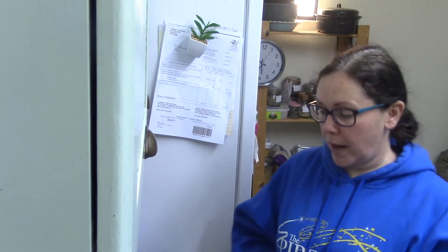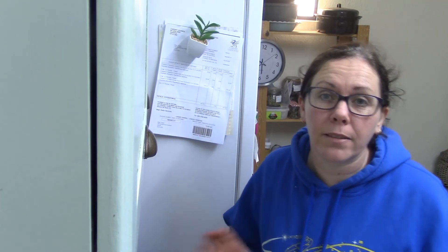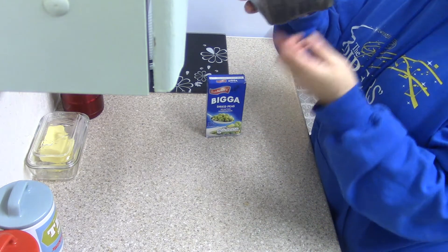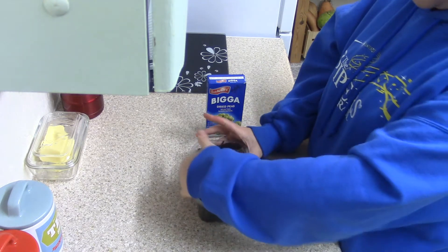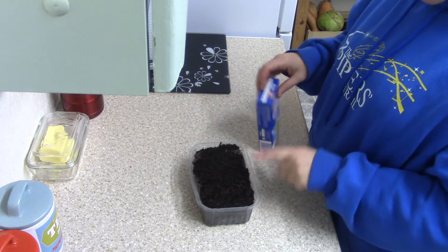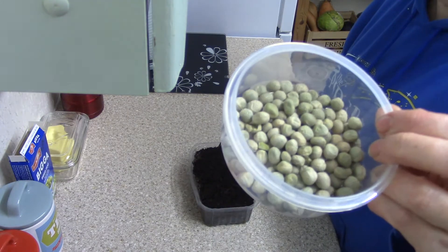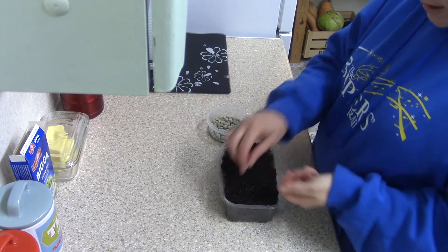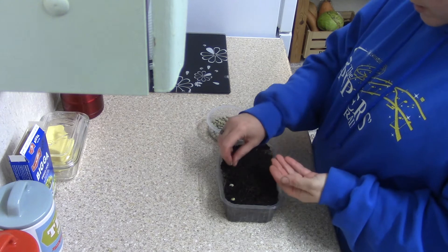I'm going to be planting some of these dried peas. I'm going to turn the camera down so you can see what I'm doing. I have my little pot — I think something like strawberries came in it — and I've just filled it with multi-purpose compost. These are going to be just for pea shoots, not for growing into actual peas.